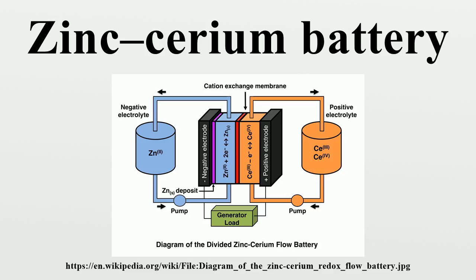The reaction Zn²⁺ + 2e⁻ → Zn occurs at the negative electrode. At the positive electrode, Ce³⁺ oxidation and Ce⁴⁺ reduction take place during charge and discharge, respectively: Ce³⁺ − e⁻ → Ce⁴⁺. Because of the large cell voltage, hydrogen and oxygen could theoretically evolve as side reactions during battery operation.